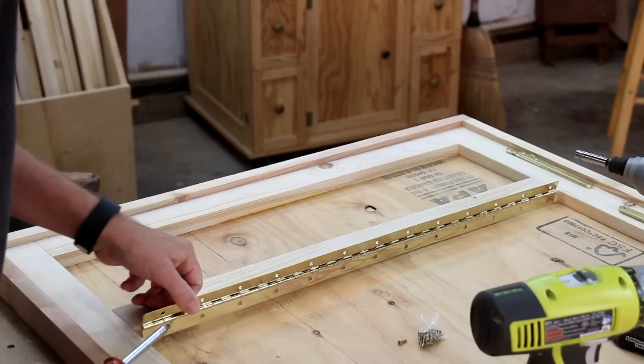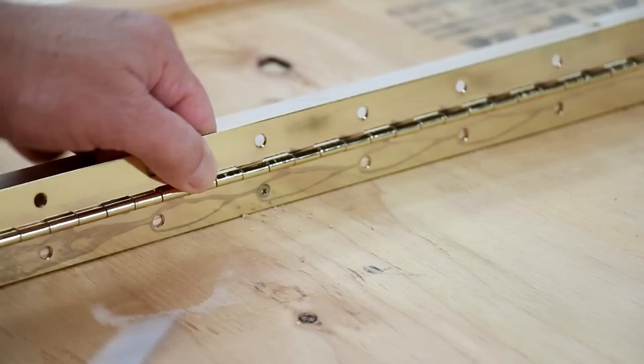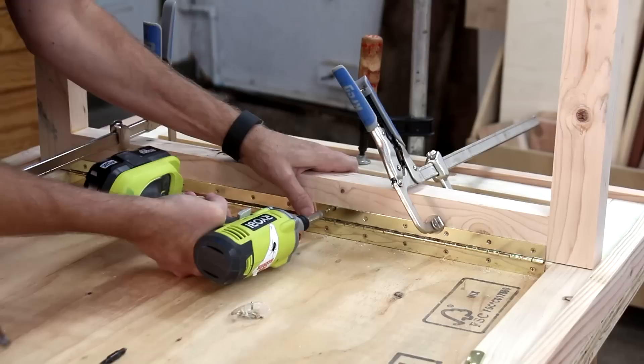That's about as lightweight as I think I can make it, and it's still pretty sturdy. I'm attaching a continuous hinge to this inside brace. I'm making the legs out of two-by-fours — here I'm squaring them up using my edge-jointing jig. I'm going to assemble this with glue and screws.